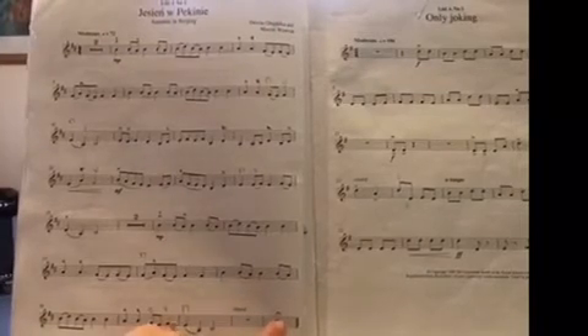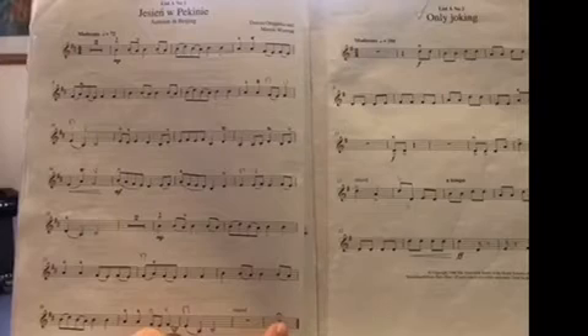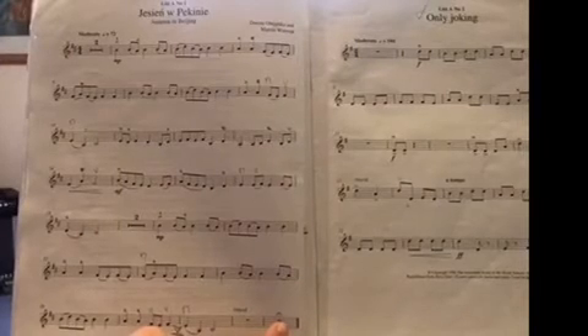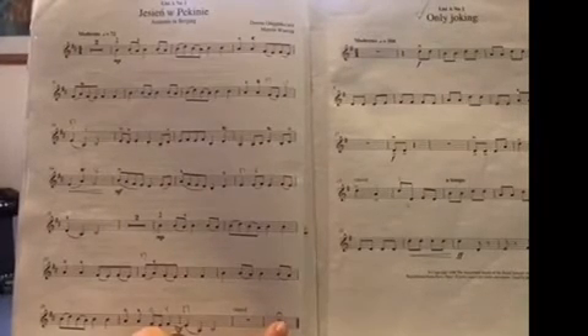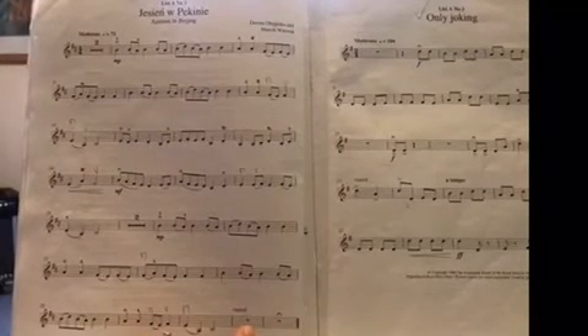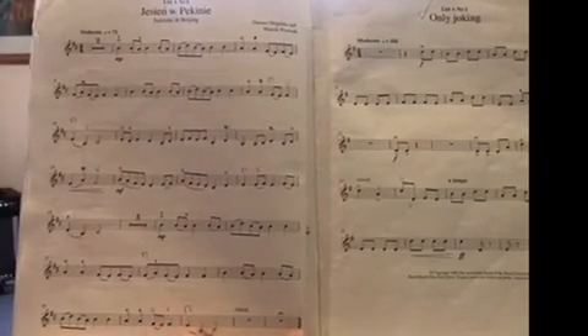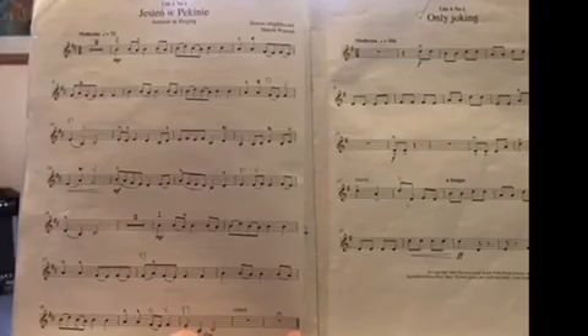This is a pause or fermata, and it means that you hold the note or rest for longer than the printed value. This rest here is a whole bar rest, which means that you stay silent for the whole four beats of that bar. This is a double bar line, which shows the end of the piece.